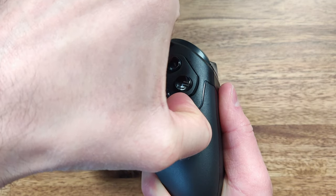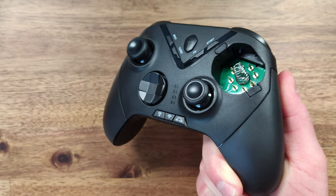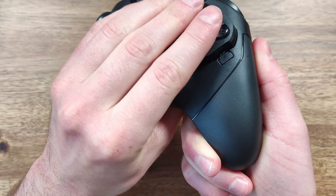This controller has the unique feature of replaceable face buttons. Simply press the two buttons on the side of the face buttons to pop it out, then pop the new one back in, push, and it'll lock into place.